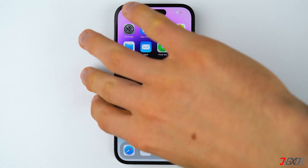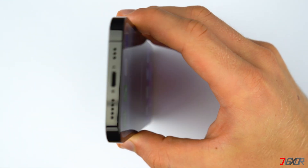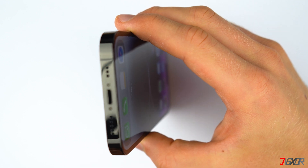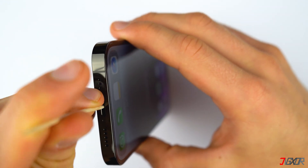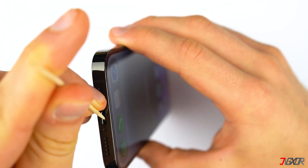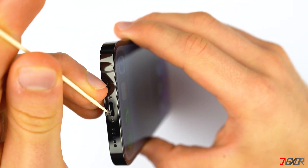If that's not the problem, then cleaning your charging port can be a good start to resolve this issue. There could be dust inside that is causing your charger to malfunction. You can carefully use a toothpick or any other non-metal material to clean your port.